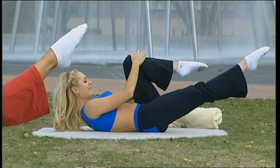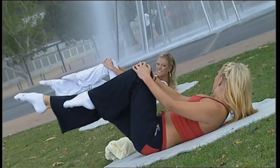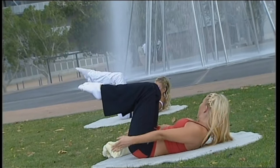One more each side, and then we move to the double leg stretch. Hands on your kneecaps, breathe in, reach the hands up, circle, touch your knees. And again — reach, breathing in, breathe out and around.